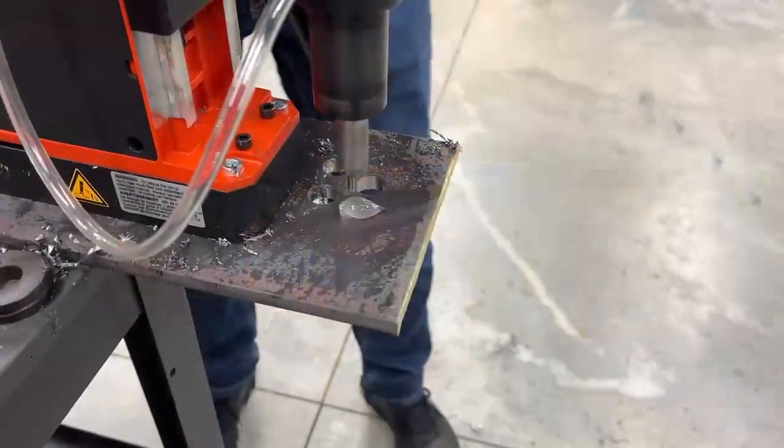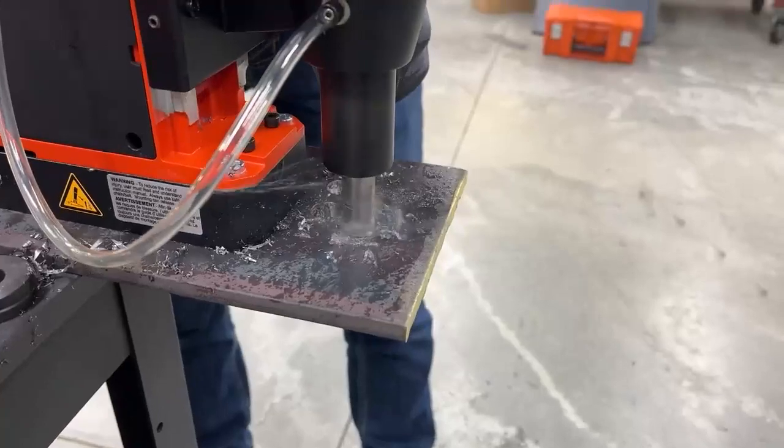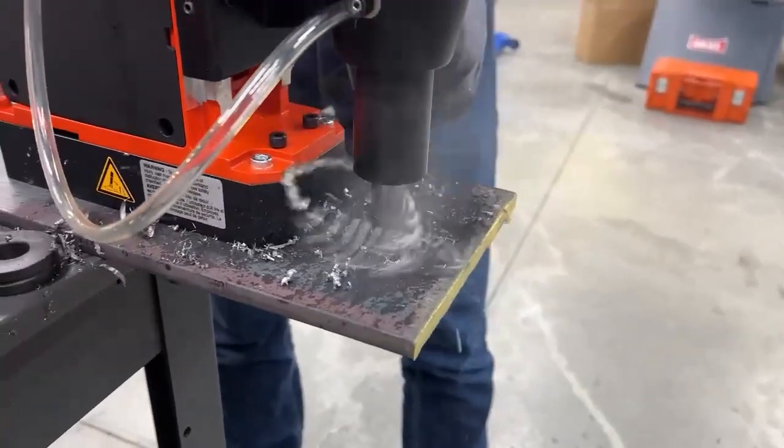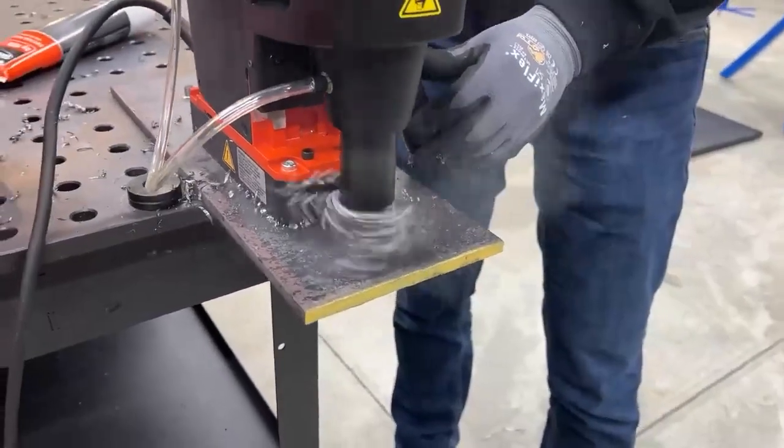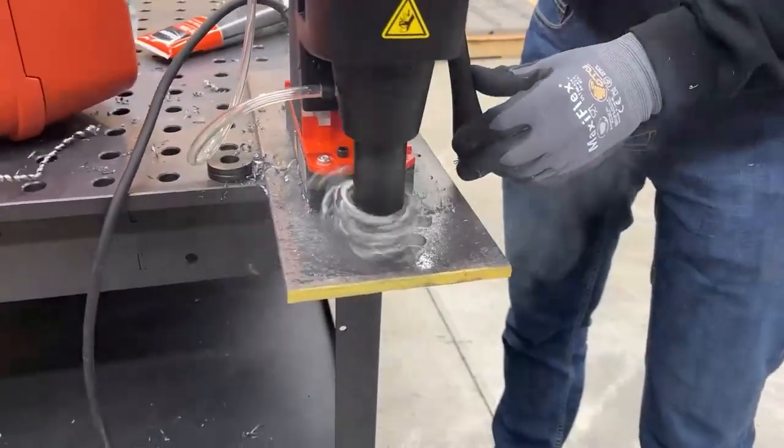This particular Short Slugger drill has an inch and a quarter OD capacity. It can drill depths up to two inches deep and it has over 2200 pounds of magnetic holding power.